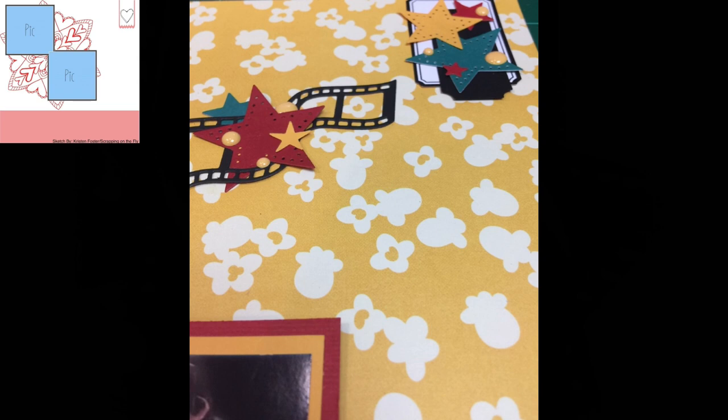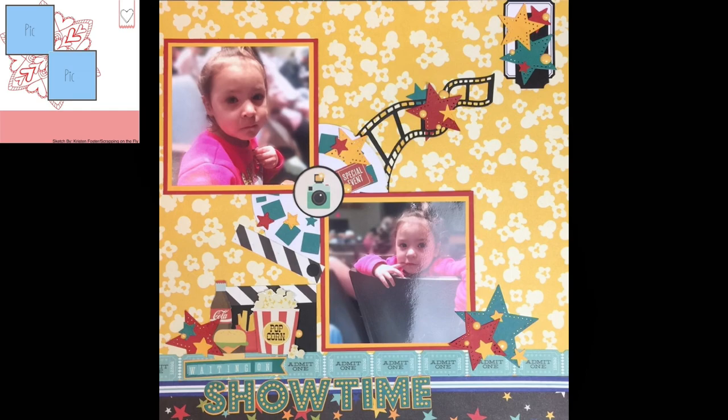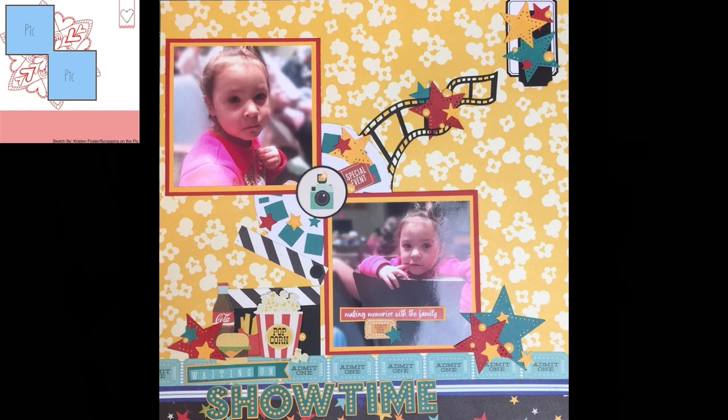There's the film strip with the stars up there, and this is the final layout. Here is the one with the back of the chair embellished — it says 'making memories with the family,' and a ticket that says 'admit one.' I just had to go ahead and add that, even though I didn't change the pictures. If you leave a comment down below, I'll try to get back with you. If you liked the video, hit a thumbs up — I'd appreciate it. If you are not subscribed to my channel, I would love to have you subscribe, and those of you who already are, thank you so much. Thank you all for watching. Have a happy scrappy week — try the sketches. Bye!